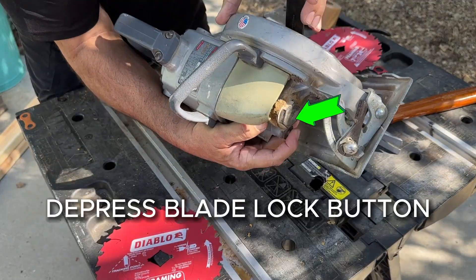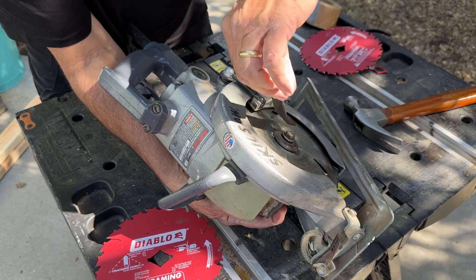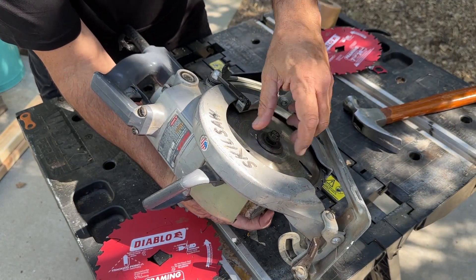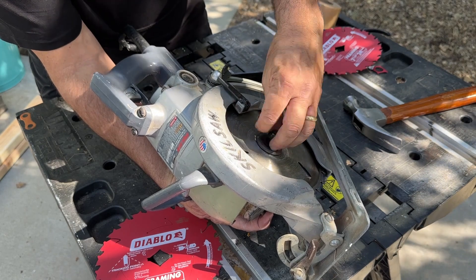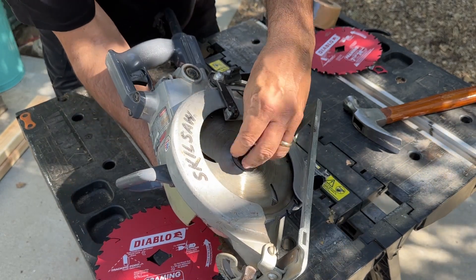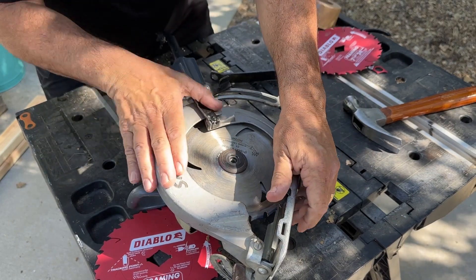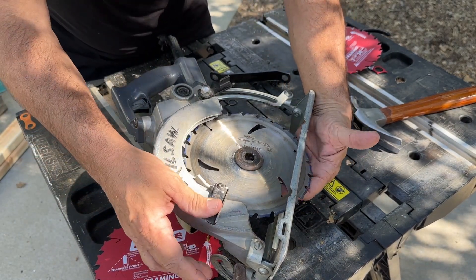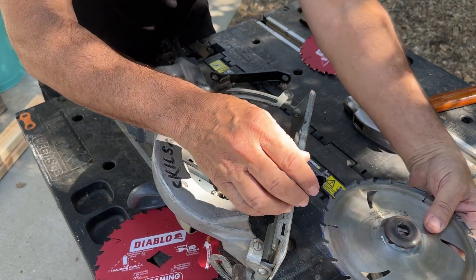Put the wrench on. There we go, it's locked. It's clockwise — it's the opposite of most bolts. So clockwise loosens it. Pull that out. Pop that out — sometimes it sticks. Pop it out. There you go.